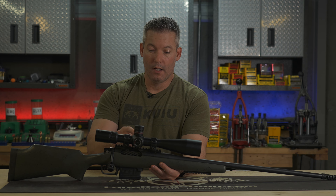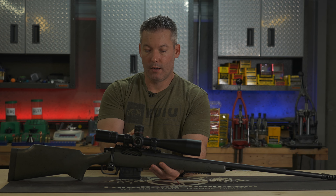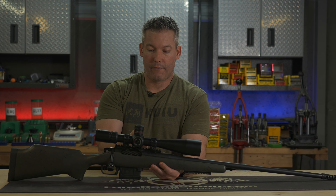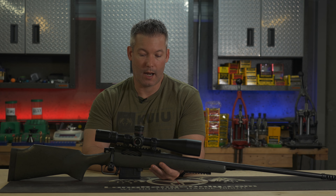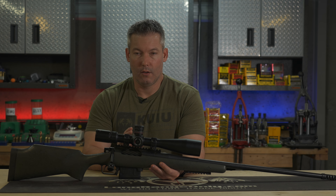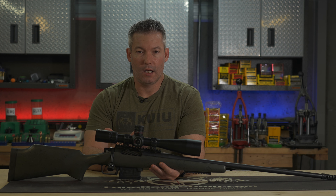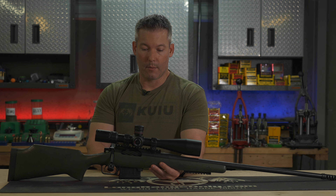It does have an illuminated reticle with 11 separate power settings. It's got offs in between each of those, and it's right here at the side of the parallax knob where many scopes are these days. It just illuminates the center dot, which realistically is really all you need. I'm not a big illuminated reticle fan, but I do like how this is set up.